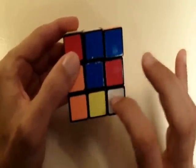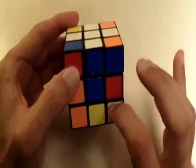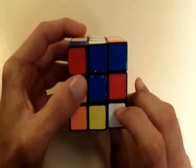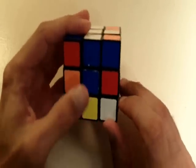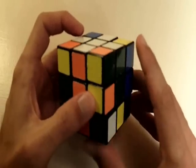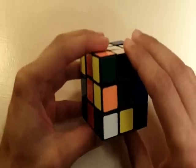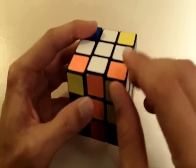This white corner piece is already in the bottom layer, so that's nice. Let's get this corner piece into its correct position first. This one is white, orange, and green. Since this piece is white, orange, and green, we know it needs to go into this position right here because this position has a white center, an orange center, and a green center. So we know that the white, green, and orange corner piece needs to go into this corner.